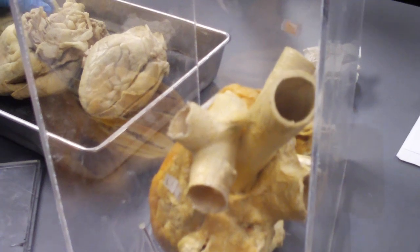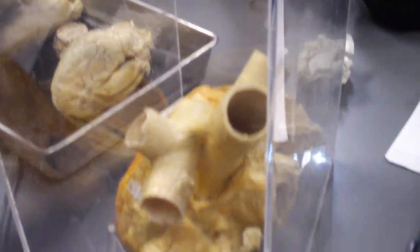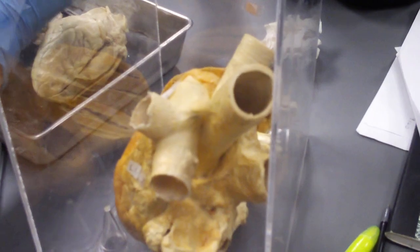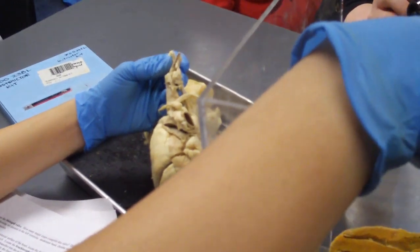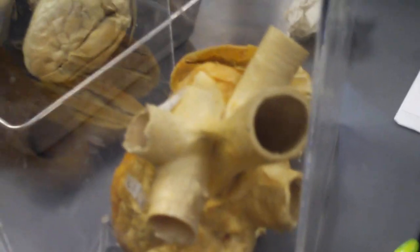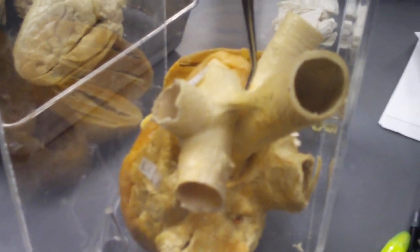Think about it — the brachiocephalic trunk. Think about it. Here's my aorta. The one I want you to memorize is this one: the brachiocephalic trunk, which carries blood to your carotid, your brain, your common carotids, and all that. So: aorta, large brachiocephalic trunk, here's your pulmonary trunk, the two pulmonary arteries, and connecting them is your ligamentum arteriosum.